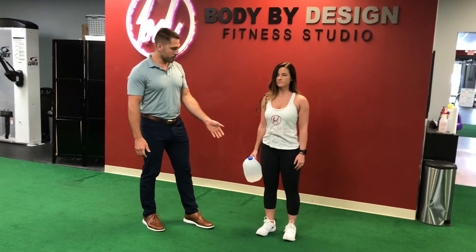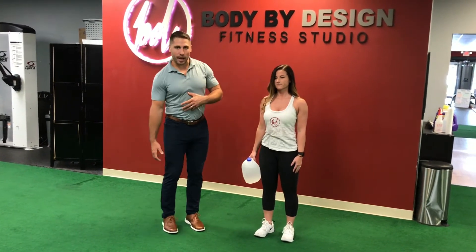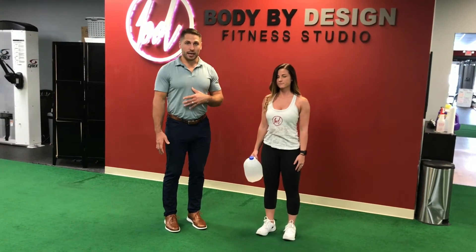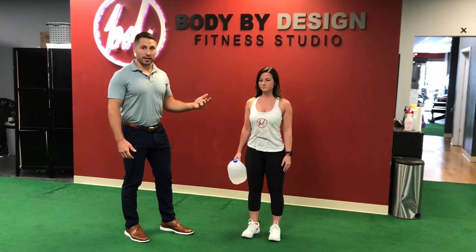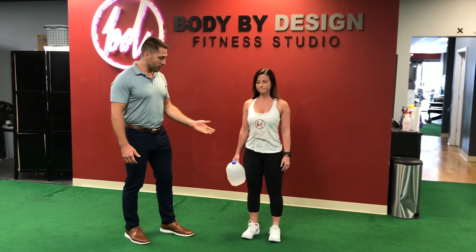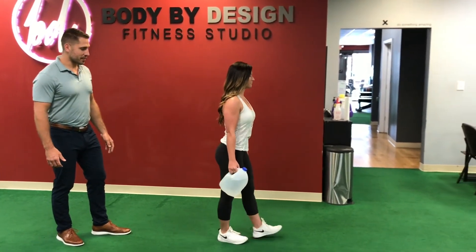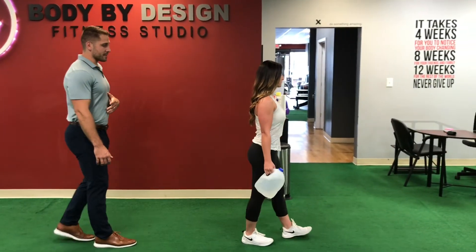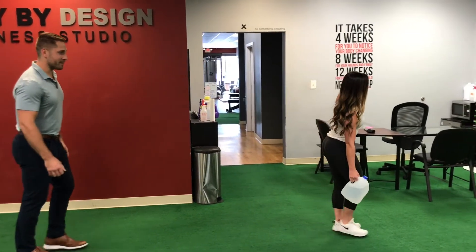Go to the right, back up to neutral, to the left, back up to neutral. With this imbalance you're creating more core stability, having your spine straighten out. The other option is to just walk around the house or walk down your driveway with a weight. What you want to avoid is leaning off to your right — you don't want that to happen.